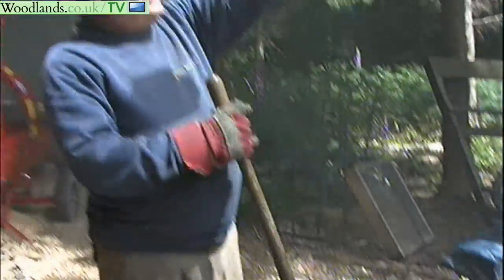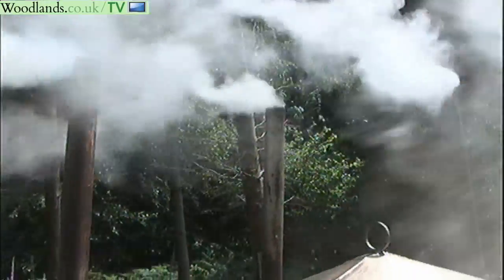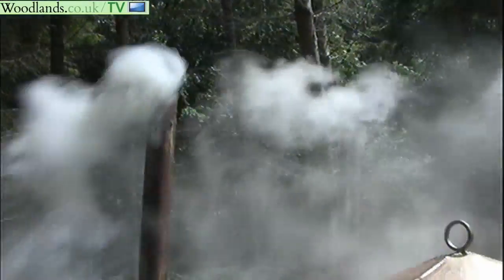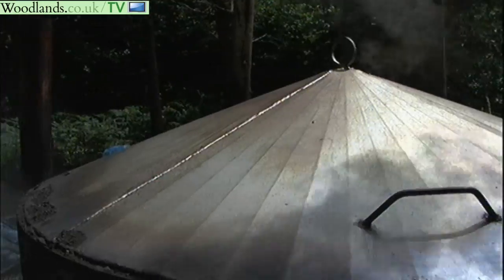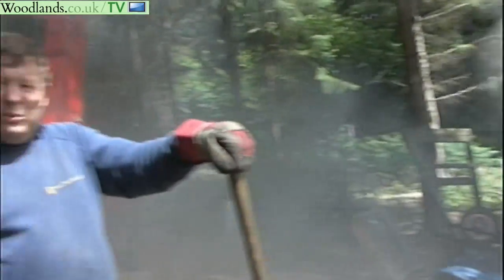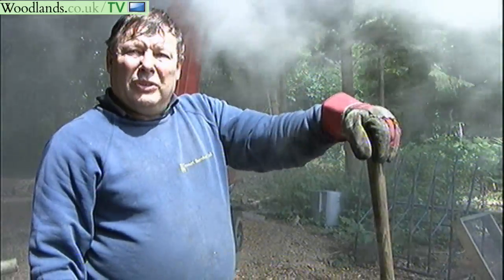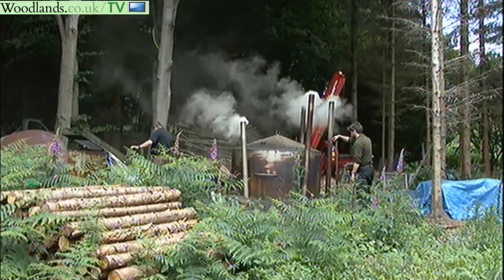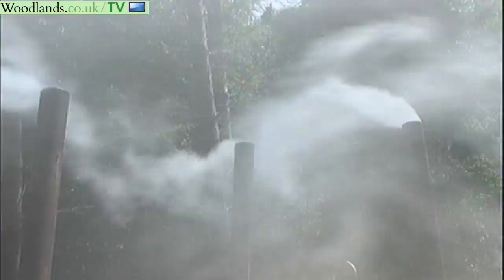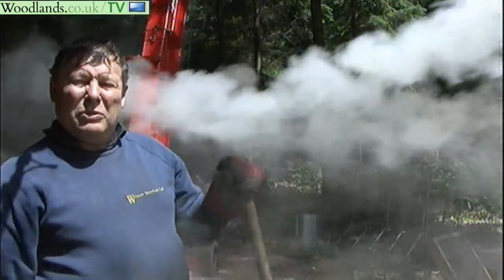Now the smoke coming off is starting to go white. After another hour and a half I'll move them around again. We continue doing that until the smoke coming out of those chimneys goes what we call overall blue — instead of being white, the smoke goes blue. That indicates you're not burning steam anymore and you're actually burning the wood gas. You want to stop it at that point, which means blocking all the vents up on the bottom and leaving it for 48 hours to go out.